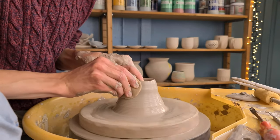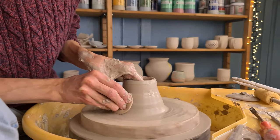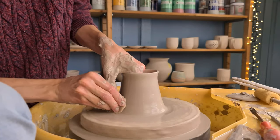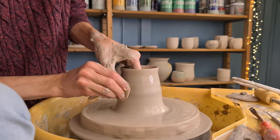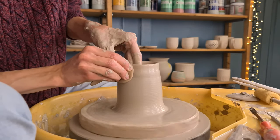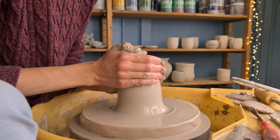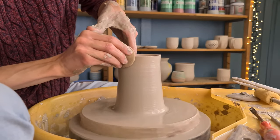When I've done that I start to pull up the walls. I hold a sponge in my right hand and my left hand on the inside of the piece, and I press with my right hand towards my left hand in an upwards movement. I move my hands very slowly and the wheel itself is spinning slow as well. I try to move my hands as consistently as possible to keep the piece nice and centered, moving them all the way up to the rim. To prevent the cylinder from becoming too wide I hold my hands around it and push them to the middle while moving upwards.